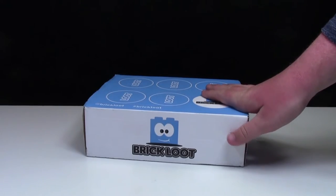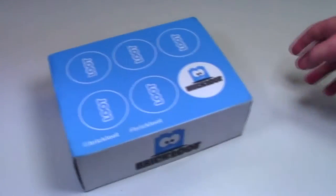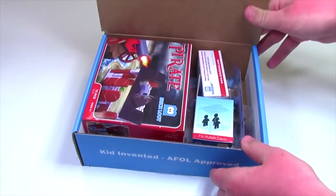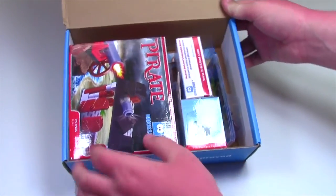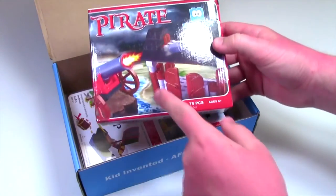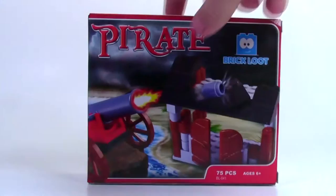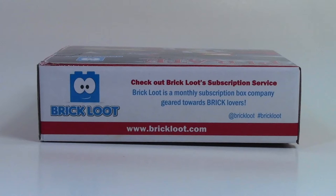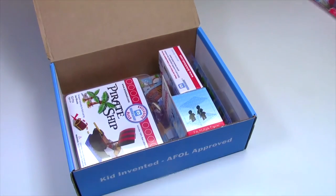I'm super excited to open this up, so let's do it. Awesome! This month it looks like it is Pirate Month here in the Brick Loot box. The first thing we get is this pirate set with some Lego-like pieces — it's a Brick Loot pirate set, which is very neat. It's got 75 pieces. The back of the box has a Brick Loot advertisement and mentions their subscription services on the top and bottom.